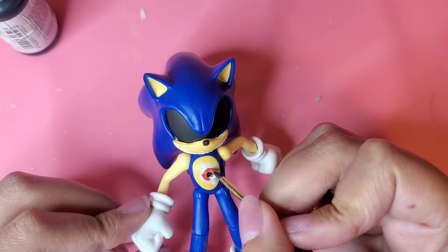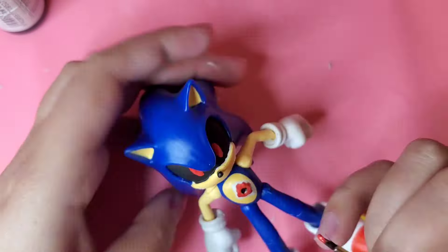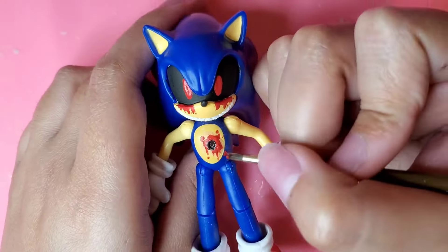And now time for the blood and his scary red eyes. This was the most satisfying part. It just really made a difference to the figure. Like it made him 10 times scarier.